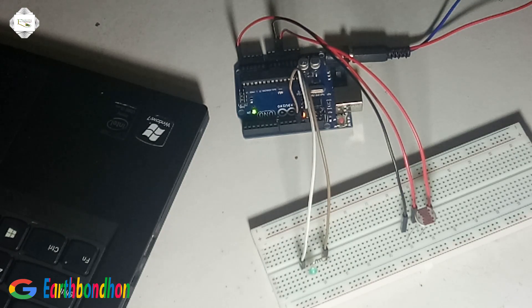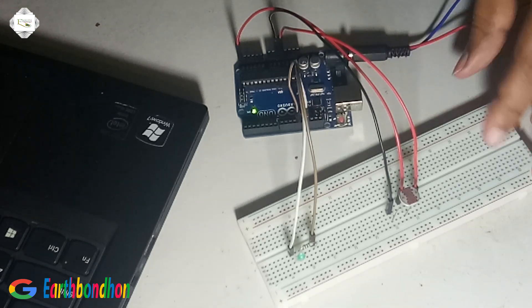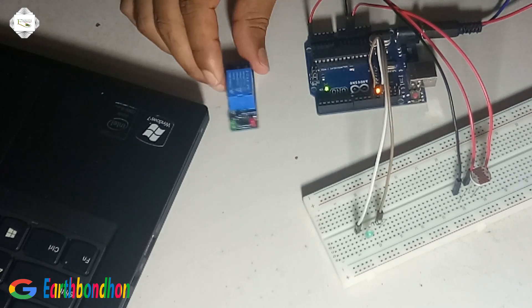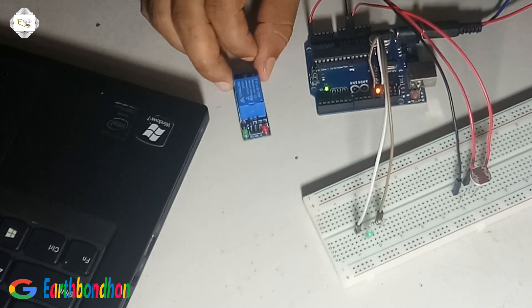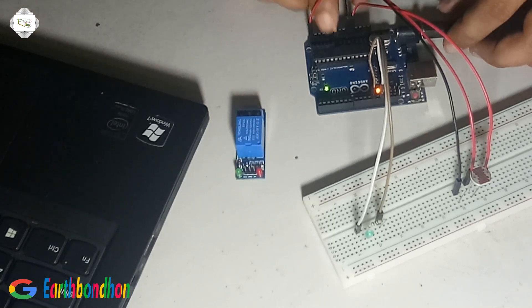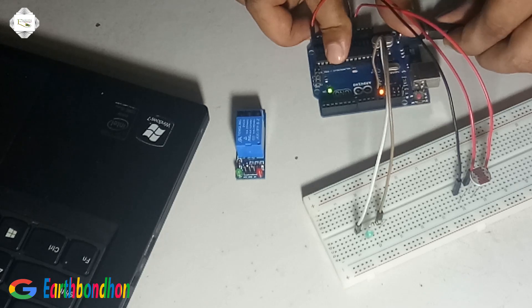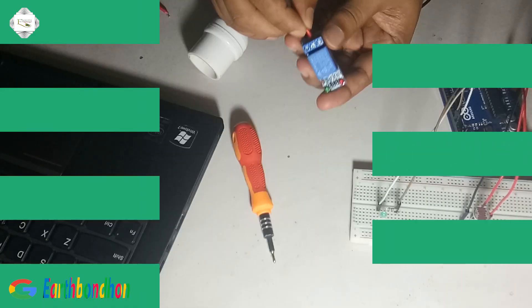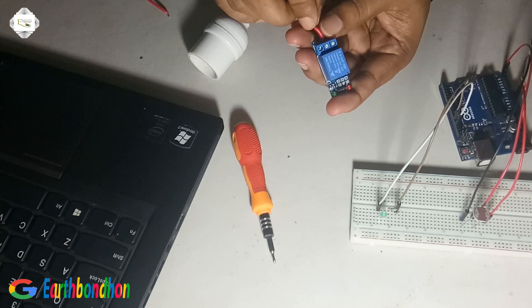Then I convert the low voltage to high voltage. I connect the 220 volt line through a relay. This is the 220 volt input connected to the relay. The relay output is NO (Normally Open), common cut.